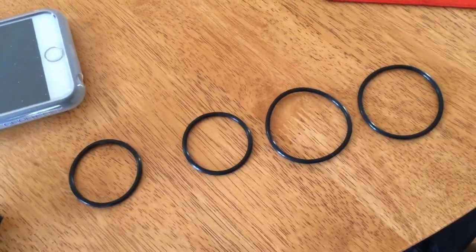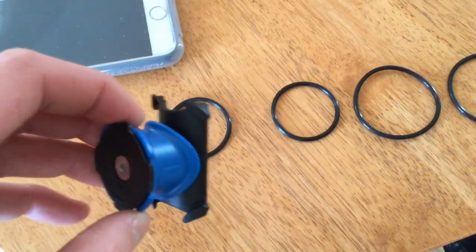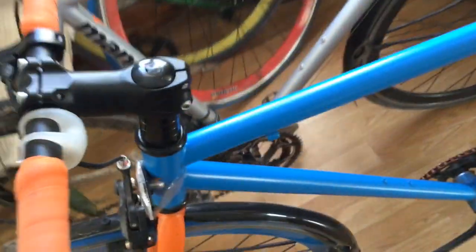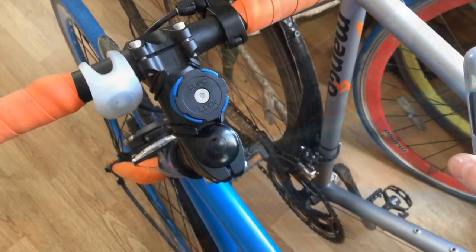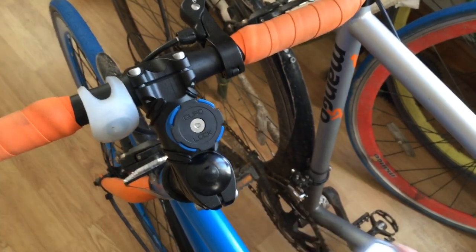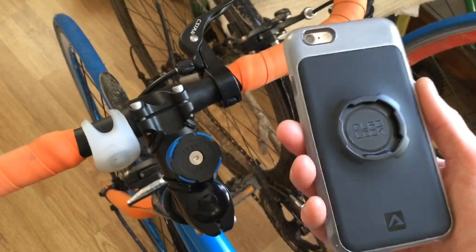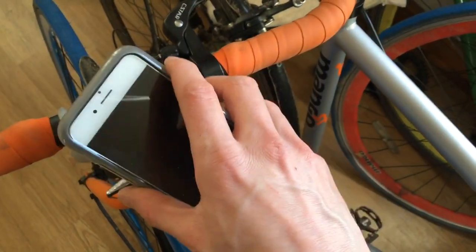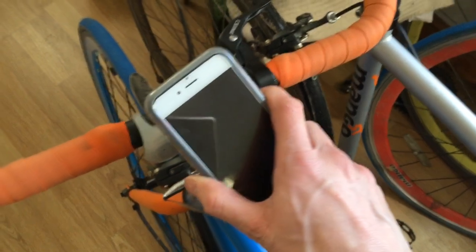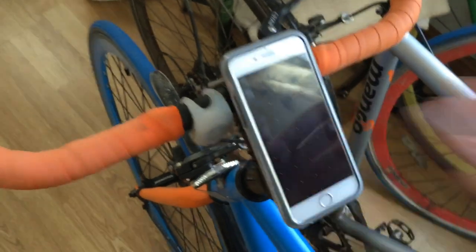We've got a series of o-rings and also some zip ties if we really wanted to use them to make it very secure — they just pop over the nubs at the corners. This itself can obviously attach to basically any rounded surface that you wish. I'm incredibly impressed at just how solidly it's held on, and that's just with the o-rings rather than the cable ties. The lock mechanism is built into the back of the case and all you have to do is pop the phone on at a 45 degree angle, feel it slot into place, then twist and it's clicked in.